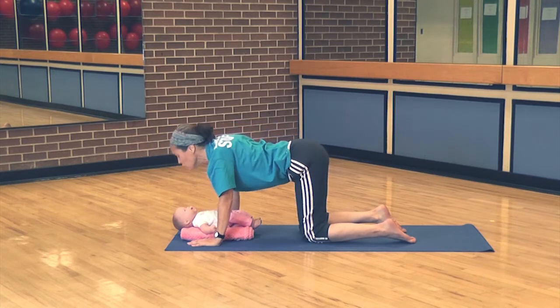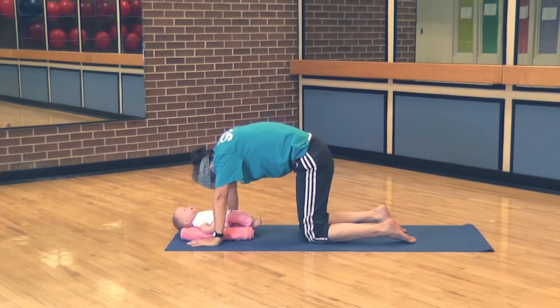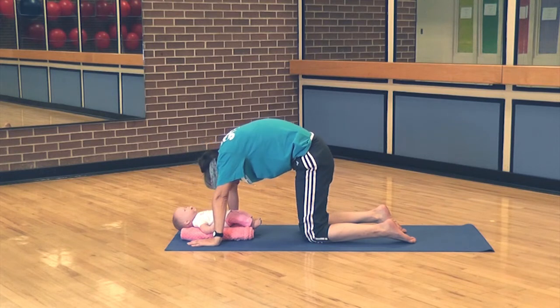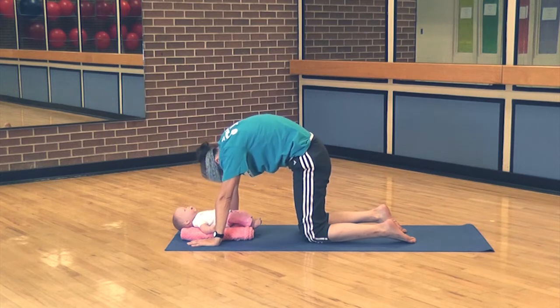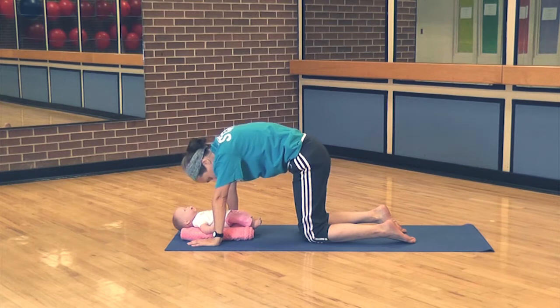You hear that? Moo. Mew. This feels really nice — this is a great way to stretch the spine; it's so important. You can just look at the baby.